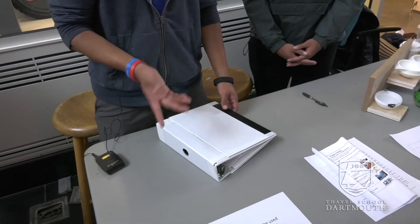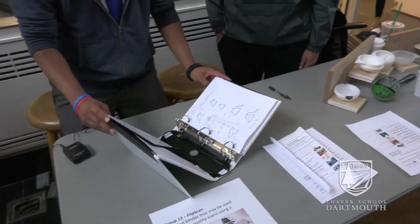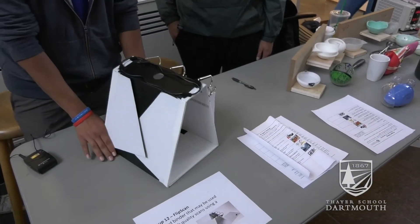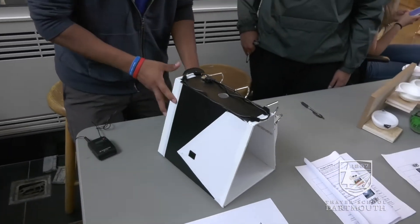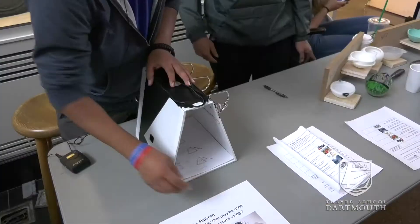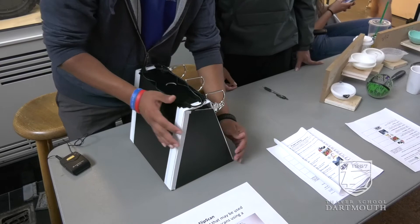Now if I wanted to change that into a scanner, it's quite a simple process. You just flip out these two flaps on the side, put them in there as the base, flip out these side panels, and then you slide the paper in right there.